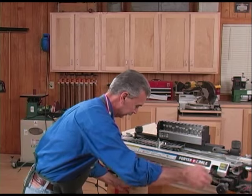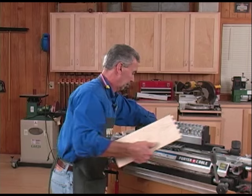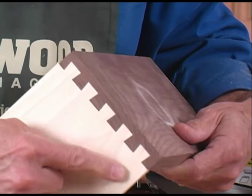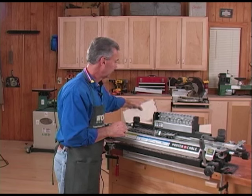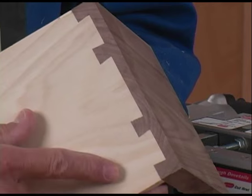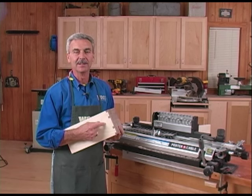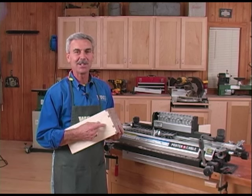Now let's take a look — here is our drawer side, here's our drawer front. Now there is a nice joint. If you've got an adjustable jig like this one, it will allow you to do what's called a variable-spaced half-blind dovetail — a very nice look on the side. The dovetail joint is something you should definitely add to your woodworking arsenal. There's just something about it that says quality. Now get out to your workshop, rev up that router, and make some sawdust.